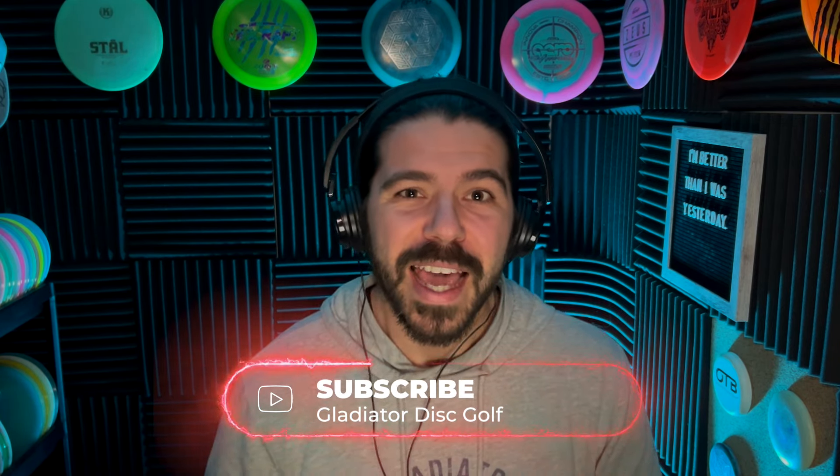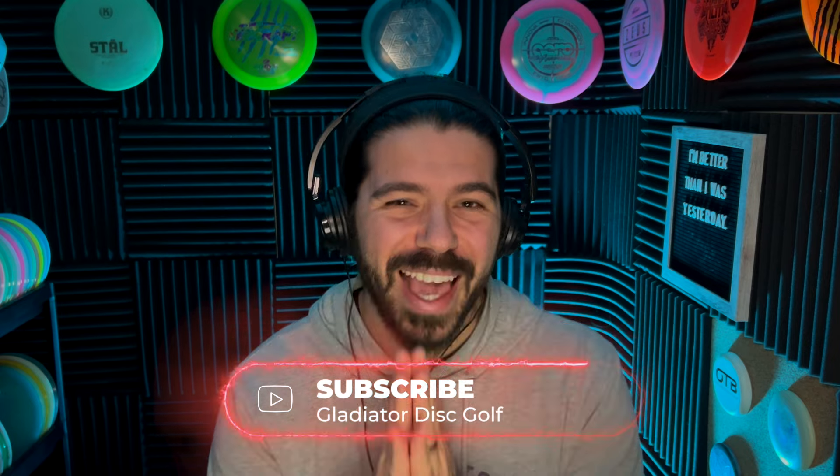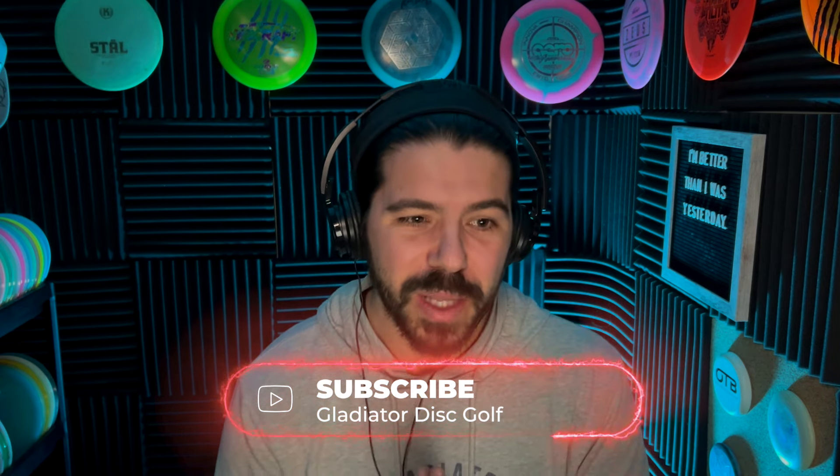Hey everybody, what is up? It's Antonio. Welcome to another episode here on Gladiator Disc Golf. I am so excited to have you with me here today. Over-rotating is an issue that I've been dealing with, and I've been reaching out to some of my coaches and getting feedback from them. I'm so appreciative of all the tips they've given me, and one of those tips I'm going to share with you.